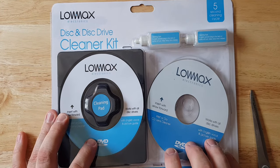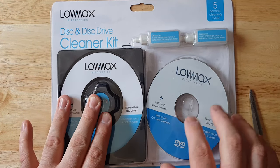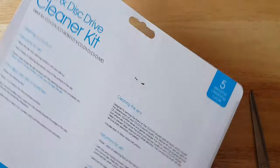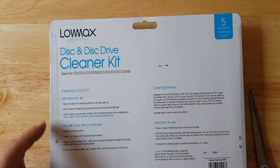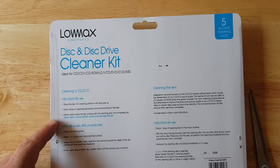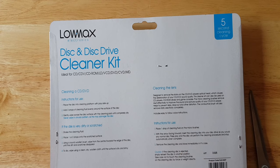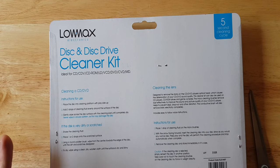So first let's look at this bad boy. We've got pretty much the cleaning pad here, there were some instructions which we will go into, and then on the back it tells you more about how to properly use it and then for the cleaning lens and the instructions to use. So yeah, it's a pretty basic device.